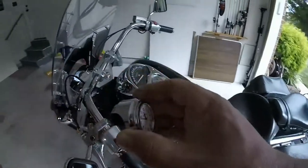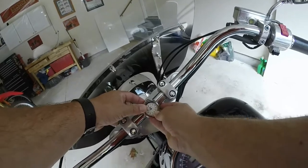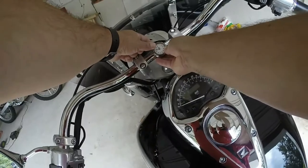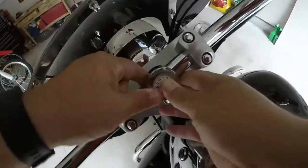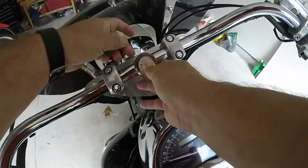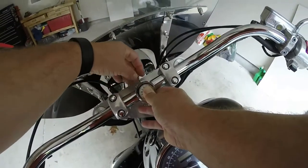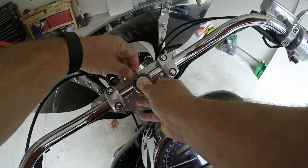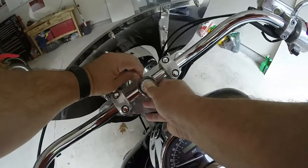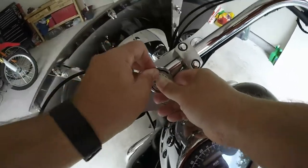Go mount it on the bike. It's about center. Hold it on and tighten her down. Alright, that's on there.